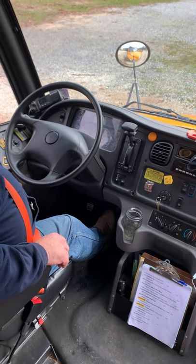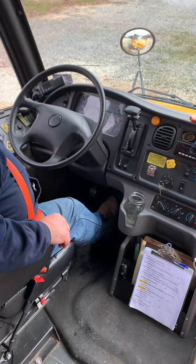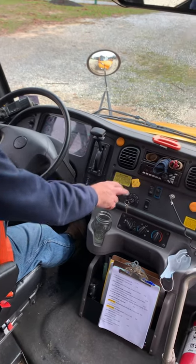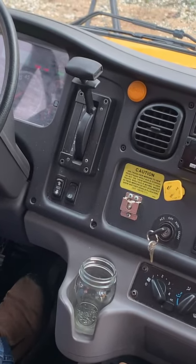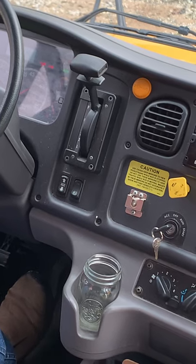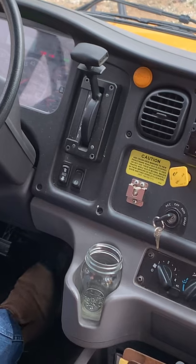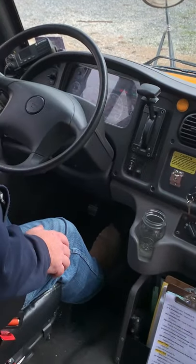Now we're going to pump — or fan — our brakes to bleed off air. When the air pressure gets to about 60 PSI, the alarm should come on. We'll continue to fan the brakes until it gets down to between 20 and 40 PSI, at which point the air brake should reapply and pop out. Our alarms have activated at 60 PSI. We'll keep pumping the brakes down so our parking brake activates — and there, we've heard and seen our brake activate.